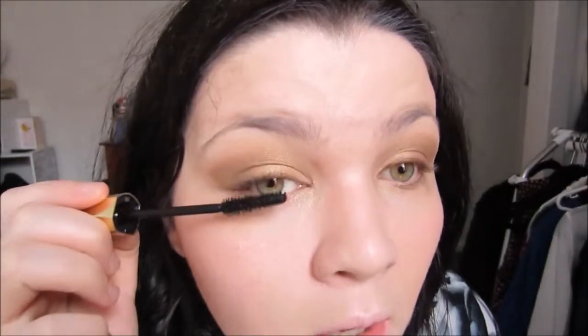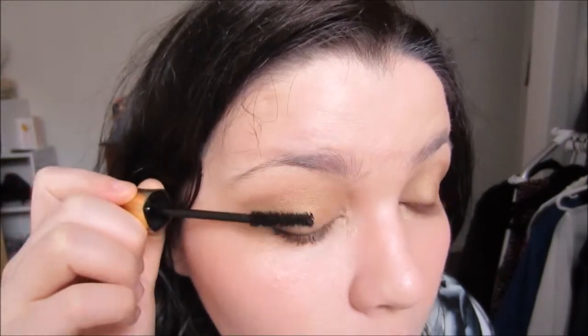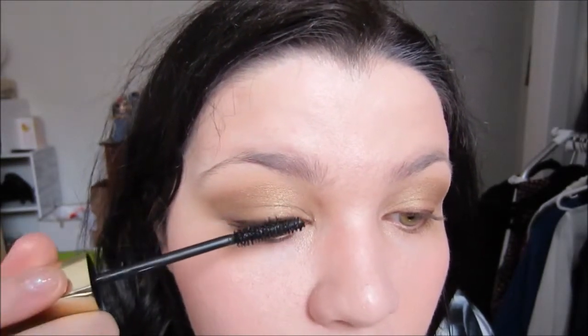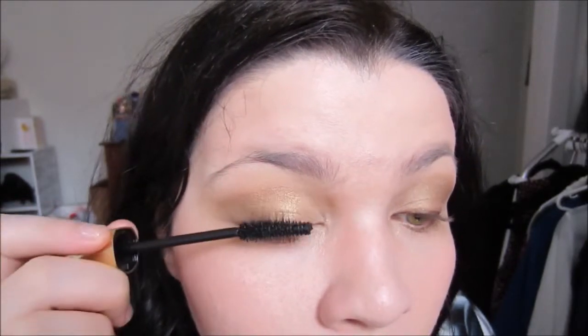Now just add your favorite mascara, or curl your lashes depending on what you prefer. I don't really curl my lashes, but add your favorite mascara and that is it for the eyes, guys. You can even add some false lashes if you like — I'm not going to because this is a daytime look for me. I'm going to afternoon tea with my in-laws for my father-in-law's birthday, so I just want it to be pretty but simple.